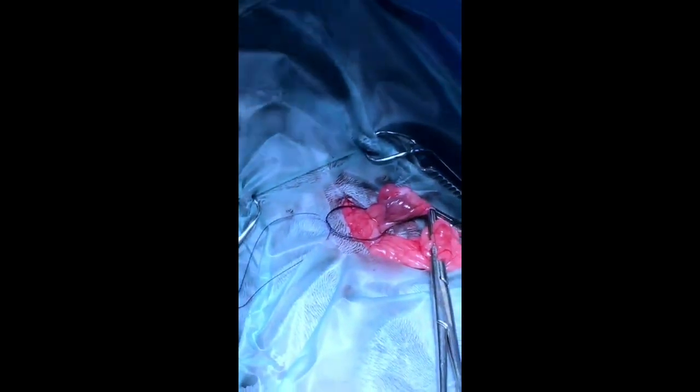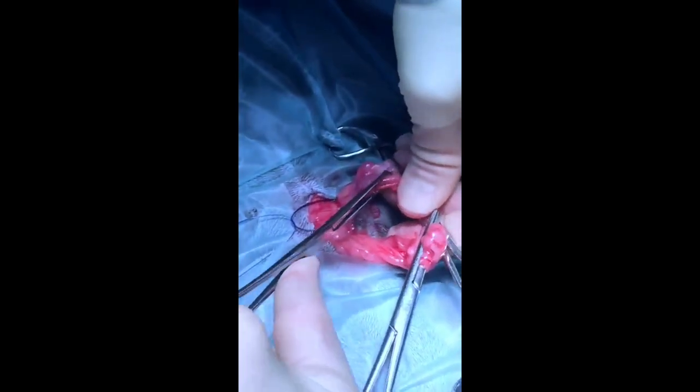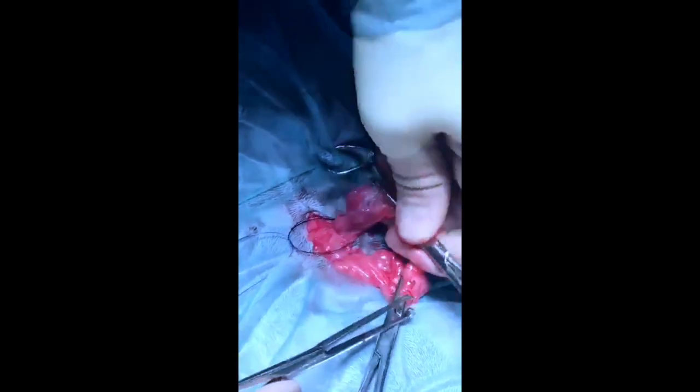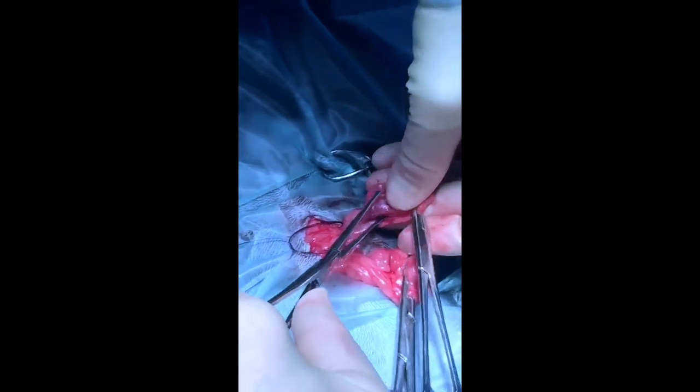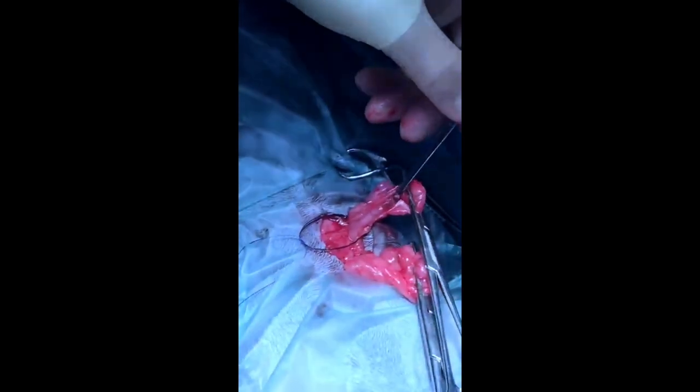I'll slide the knot over the ovary and park it over the pedicle for a short while whilst we apply a pair of Allis tissue forceps. We use these because it avoids any traction on that back edge of the pedicle and applies more axial traction. Once placed, pass the forceps to an ungloved assistant who uses their little finger to apply a little bit of tension to the forceps.